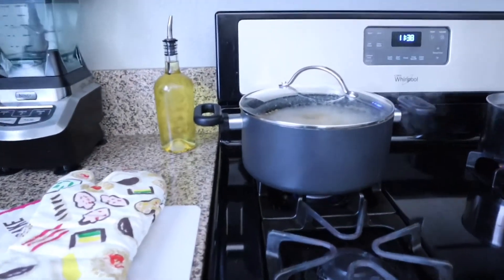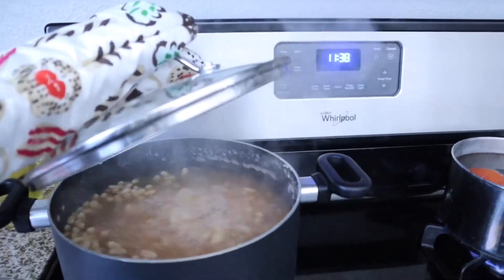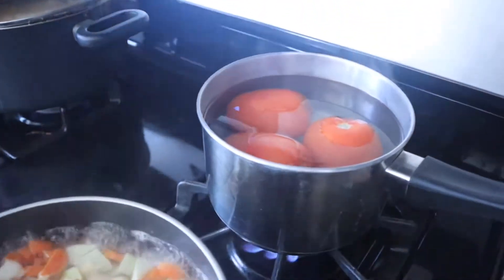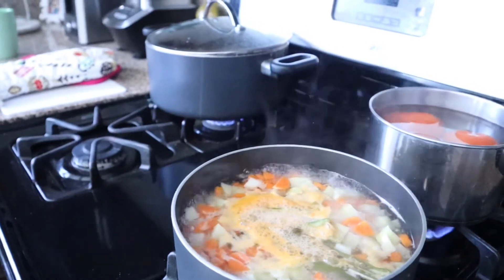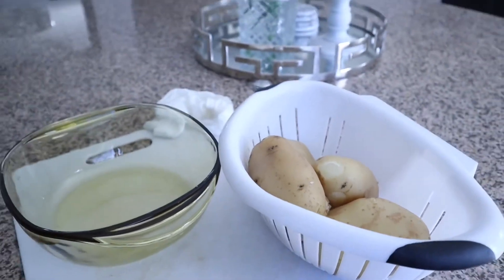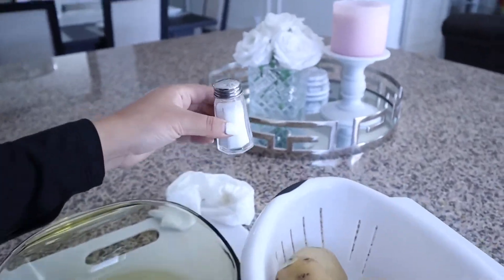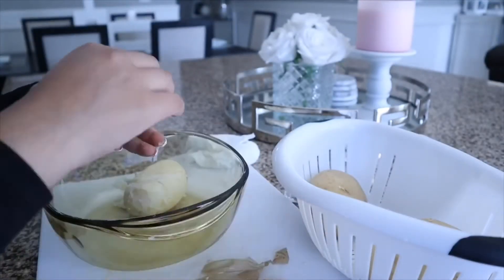Here is how everything is looking. The beans are almost ready and almost done cooking, so I'm just going to leave them for a few more minutes. I also have the tomatoes in the water and the vegetables with the white vinegar. If you decide to use potatoes for the filling of the enchiladas, all you have to add to the potatoes is just salt. I'm going to start peeling the potatoes and then smash them and add the salt.